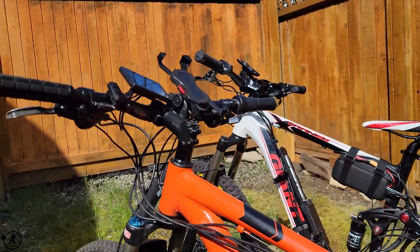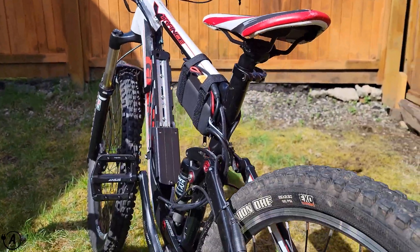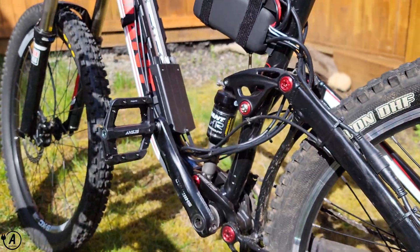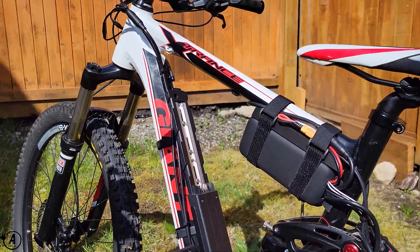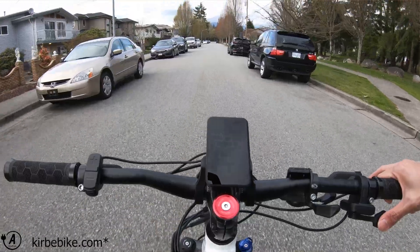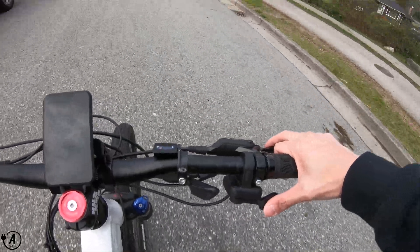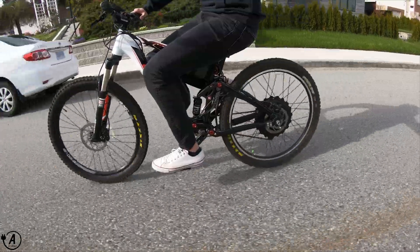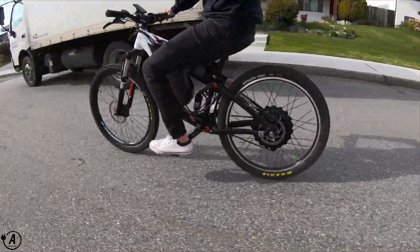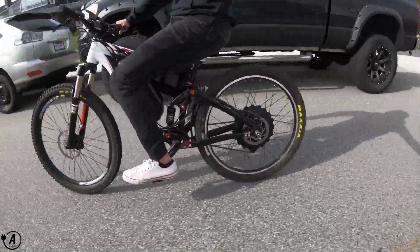Here's the cost breakdown for this build: I sourced the frame off Facebook Marketplace for $500, the kit was $1,300, and the pedals were $25 off Amazon. In total, this bike cost $1,825 Canadian dollars to build. The kit was provided to me by ebckit.com, but the opinions expressed in this video are solely my own and have not been influenced by their team. Thanks for watching — if you have any questions, feel free to drop them below, and if you enjoyed this video, hit like and subscribe for more project videos to come.